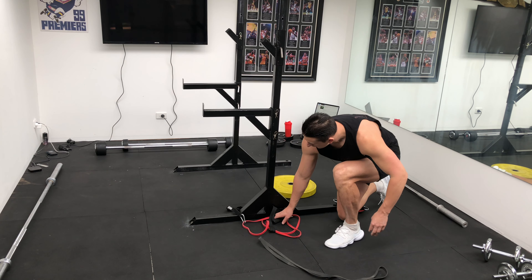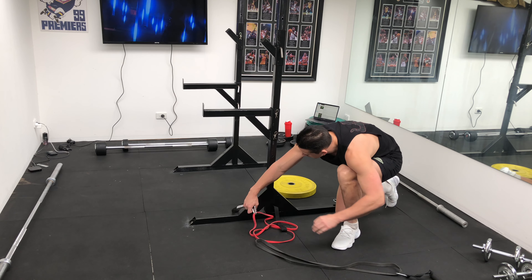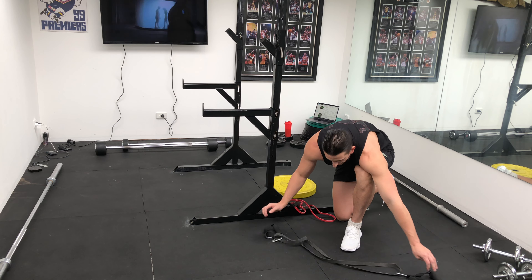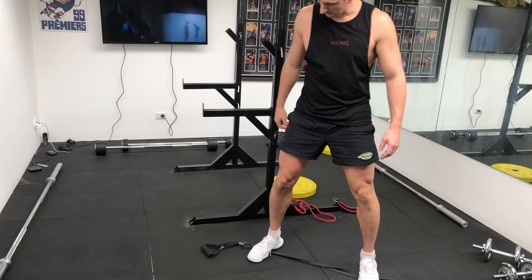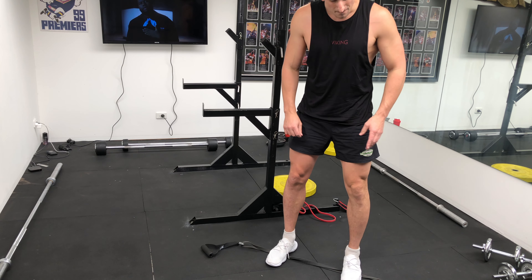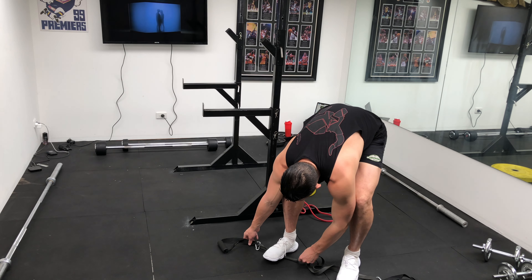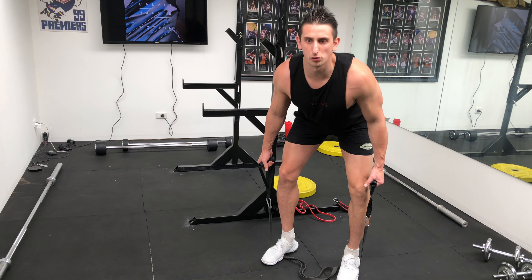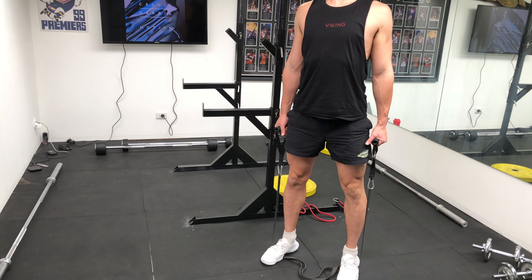We're going to need a band again — grab your handles. We're going to lay the band out and basically step onto it as evenly as you can. Your stance should be narrower for the Romanian deadlift. The handles should have the right amount of tension — you may need to run a little slack through. Stand up straight, then you're going for a stiff-leg or Romanian deadlift: hips go out, coming up through here. You can already feel it through the hamstrings.